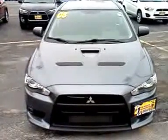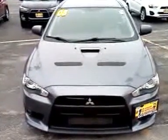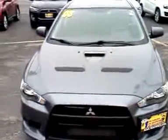Wes, it's JD at Max Madsen. I'm going to shoot you a quick video of the Evo that you're talking about. Here it is. It's dark gray, it's an 08. I'm going to give you a little pan around it.